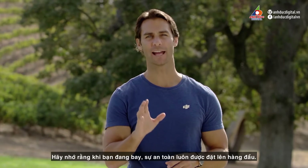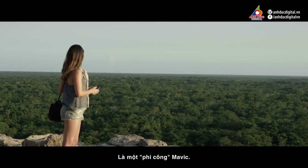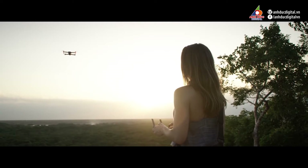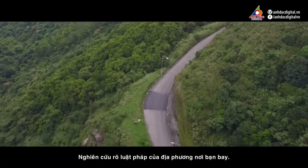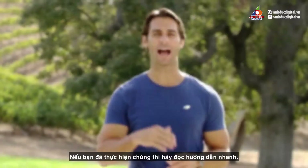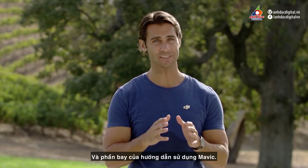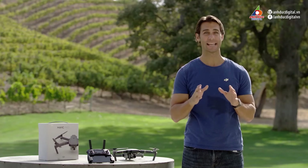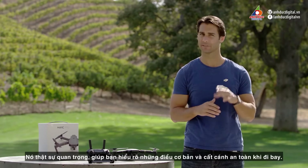Remember that when you're flying, safety must always be your top priority. As a Mavic pilot, it's your responsibility to be aware of your surroundings and do the necessary research to find out about the local laws of flying, wherever you are. If you haven't already done so, please read the quick start and flight sections of the Mavic user manual. It's important that you understand some basics and take off safely from the outset.